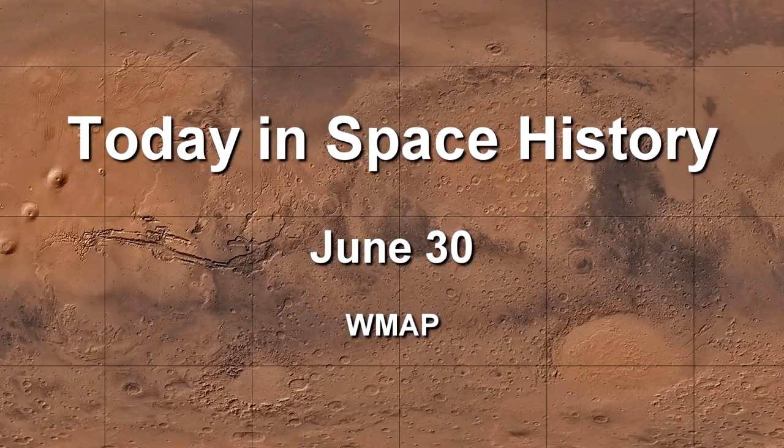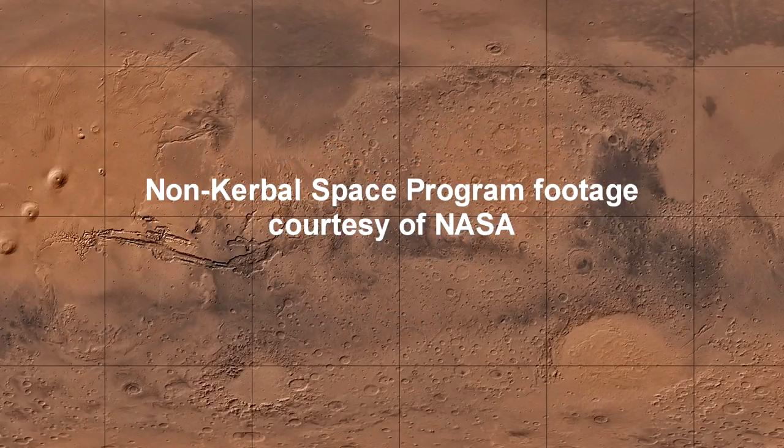Thank you for watching this presentation of Today in Space History for June 30th on the WMAP mission. All non-Kerbal Space Program footage in this video was courtesy of NASA.